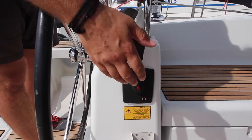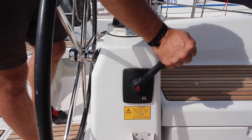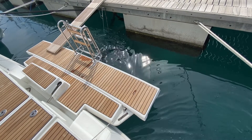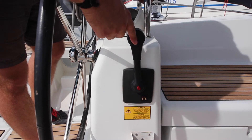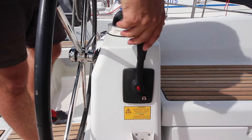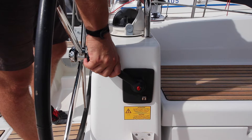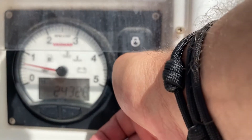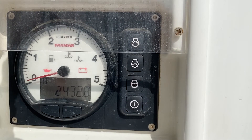When engaging into gear, push forward swiftly and then push further forward to increase the revs. To go to neutral, come back and have the throttle vertical. To check your neutral, push in the button. To operate reverse, click backwards and then apply your revs. To stop the engine, hold down stop for two seconds, then hold down power for two seconds to turn off the panel.